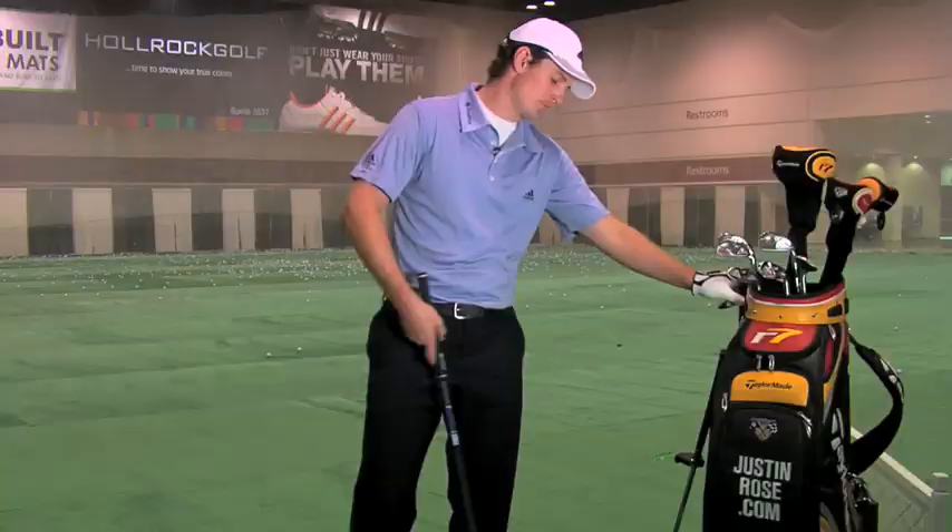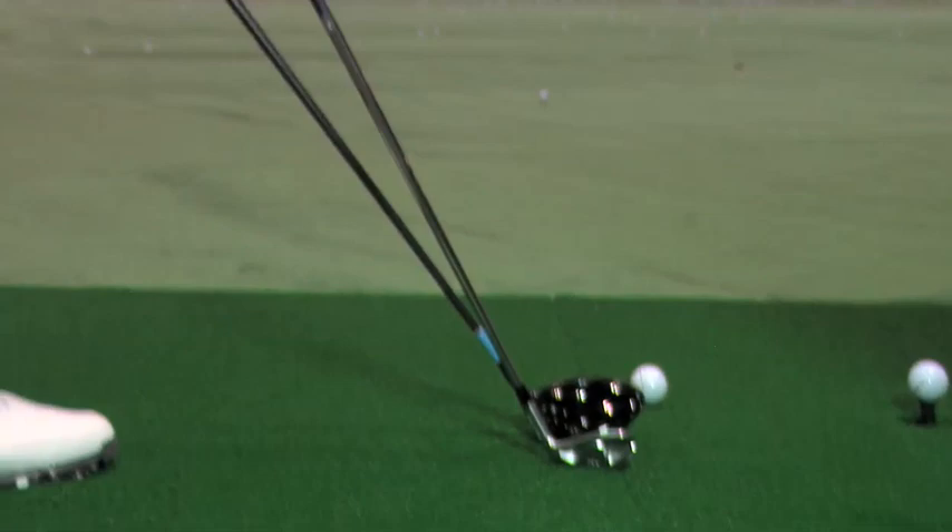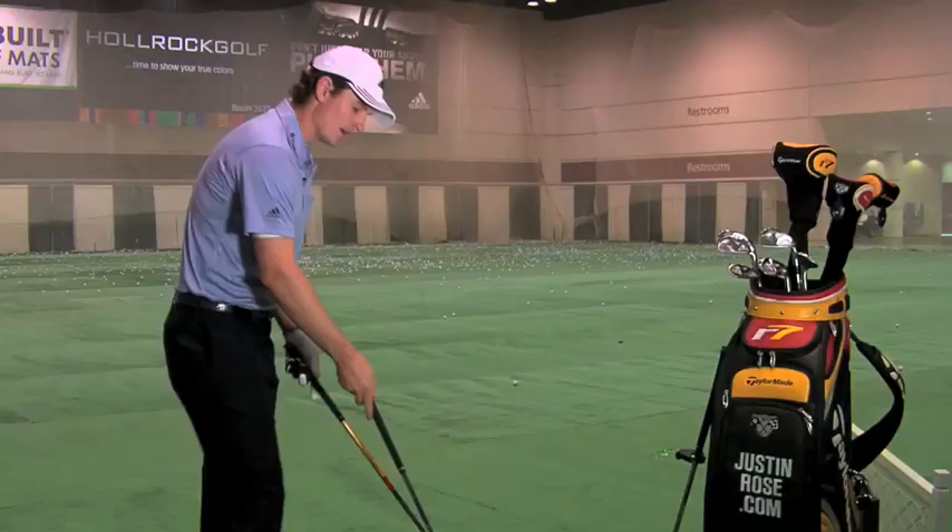As you can see here, the driver has a much flatter swing plane than the 8-iron. So the great thing about the Spot on Swing Plane is that I can attach it to any club and begin to learn how to swing the club on plane.